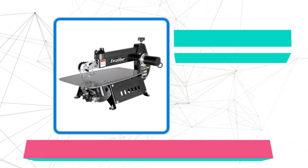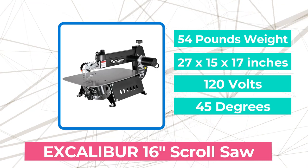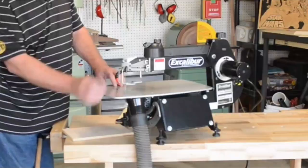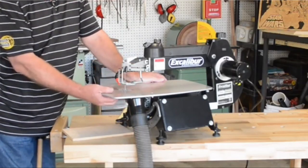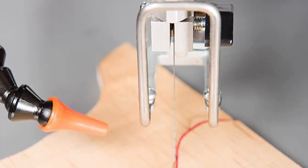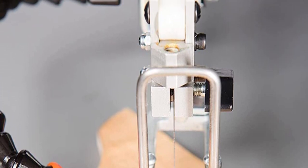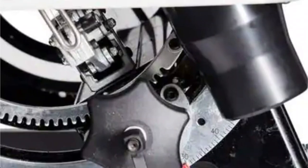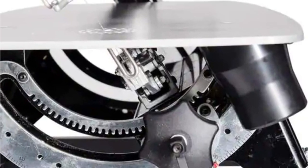At number 3 on our list is the Excalibur 16 Scroll Saw. One should not settle for anything less than exceptional performance from this product given its strong moniker, Excalibur. This tilting head scroll saw is the item that all ardent scroll masters have their eyes on, sitting on our list as the most luxury model that also comes with a premium price tag. The EX-21 K-Scroll Saw can produce 400 to 1,550 strokes per minute with the aid of an electronic speed controller, enabling it to make secure and precise cuts in wood, plastic, or metal.